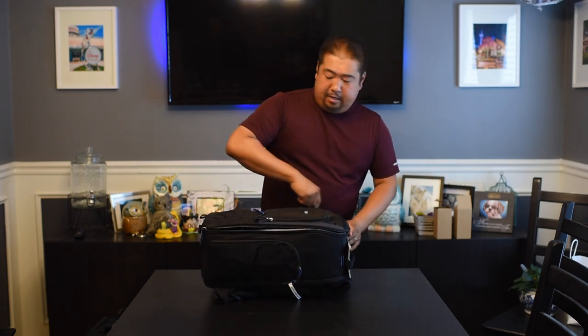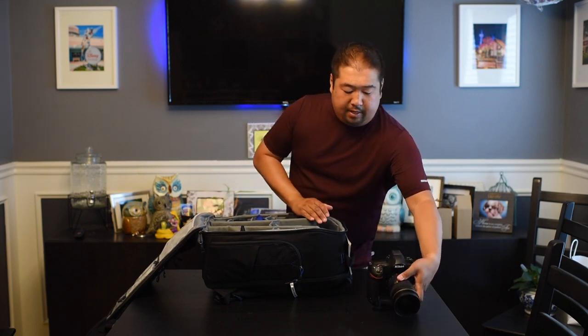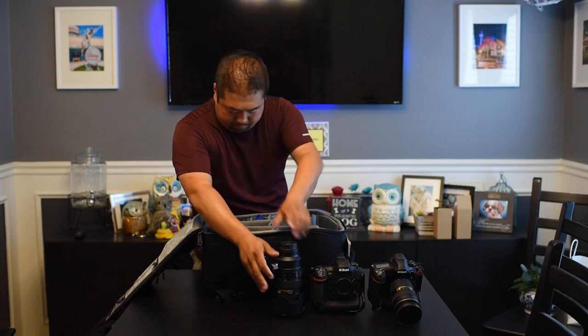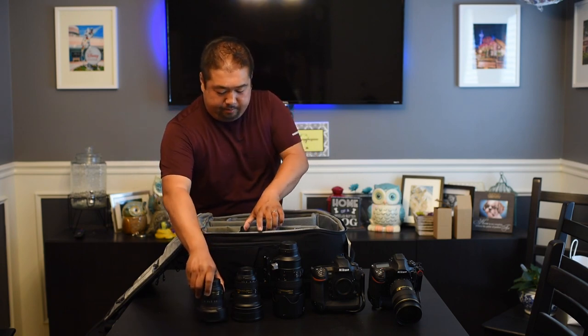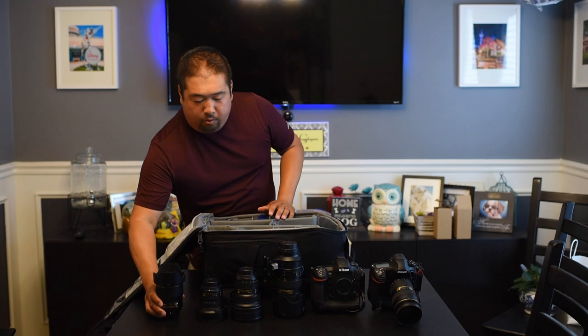One of my favorite features is the main compartment opens up with one big zipper. You can show security and go right through the line. The first thing I have here is my Nikon D850 with my 24-70mm attached. I'll have my secondary body, the Nikon D5. I'll have my 70-200 lens, 14-24mm, 8-15 fisheye, and my favorite 28mm F1.4E — great for dark rides.